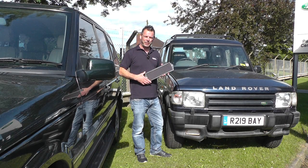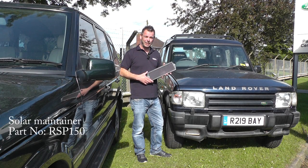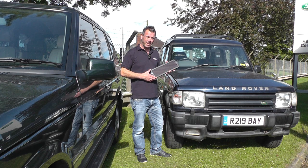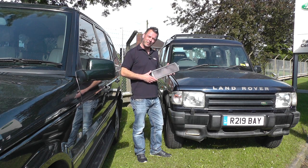Hello and welcome to Rimmer Brothers. My name's Tim. It's a beautiful Sunday today and it's a good job because today we're going to be fitting this solar-powered battery maintainer to our 300 TDI Discovery.